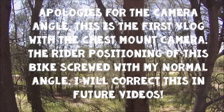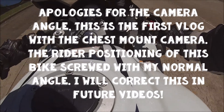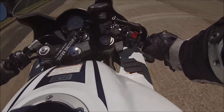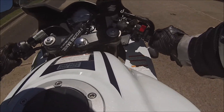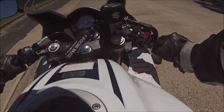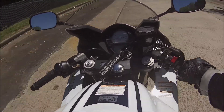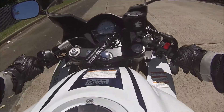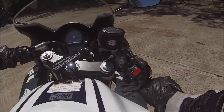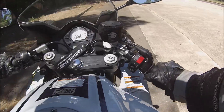Back in Australia. Hello YouTubers. I'm doing a bike review — the first bike review of 2015 — and today I'm riding the Suzuki SV650SU.